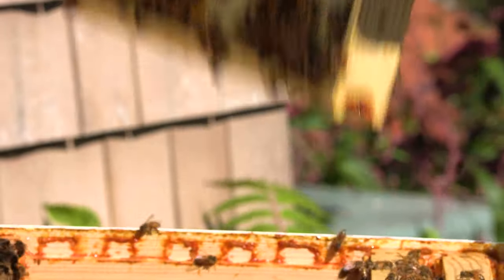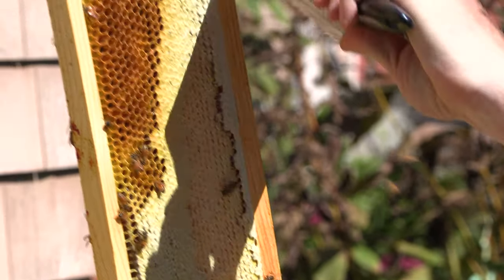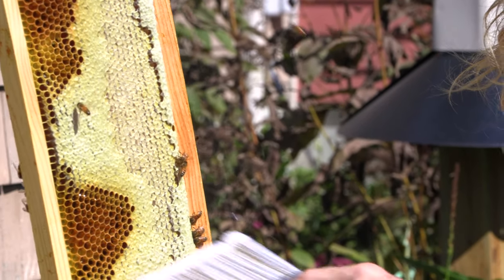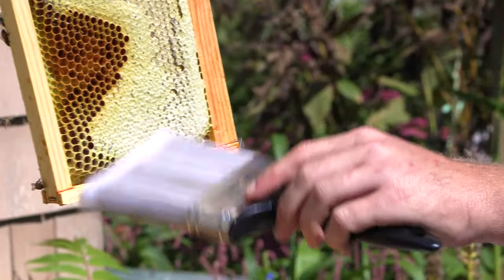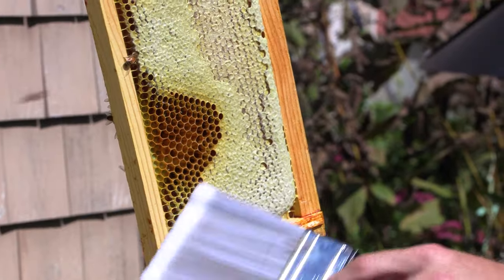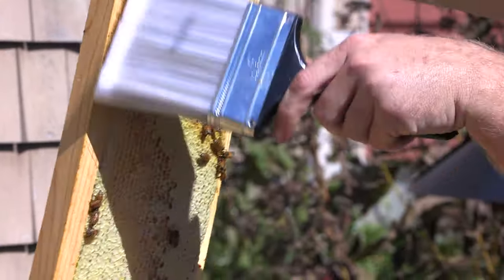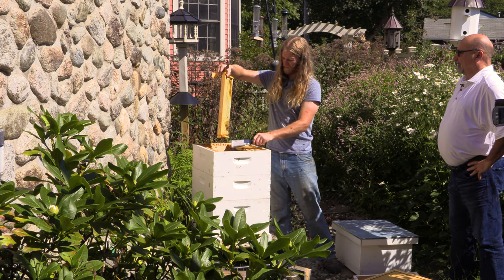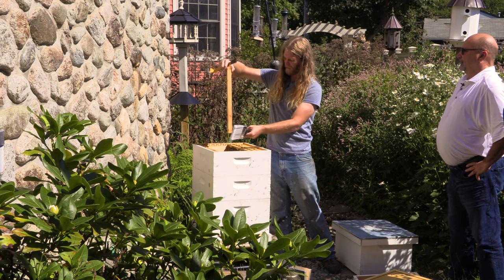Beehives are very, very clean. They go outside to poop. If they do something like sting a mouse, instead of having a large animal rotting inside, they'll propolize it and turn it into a mummy — so it's very clean and sanitary. And also with honey, a lot of people notice there are fewer regulations for jarring it, and that's because honey is also antimicrobial and antibacterial. For a long time it was the best thing for wounds, and a lot of people still use it for wounds and burns.